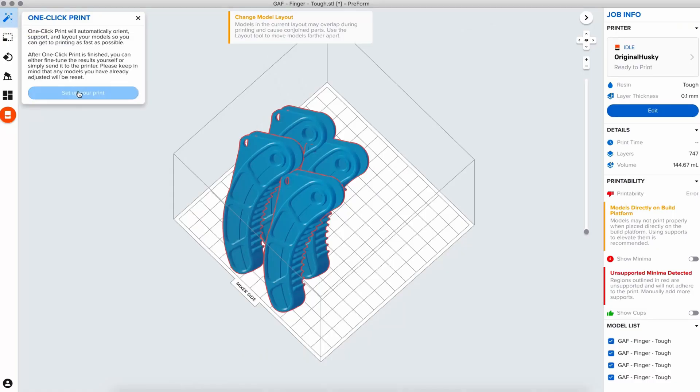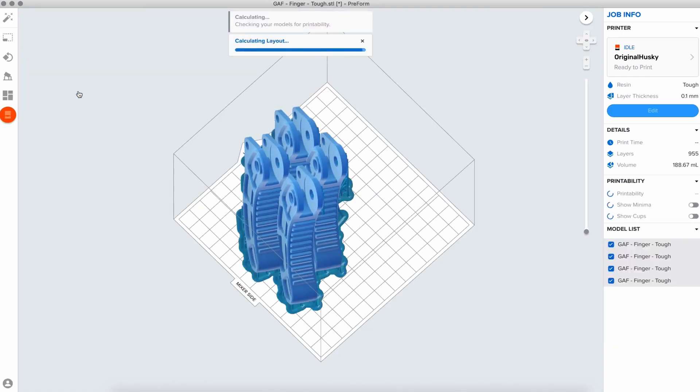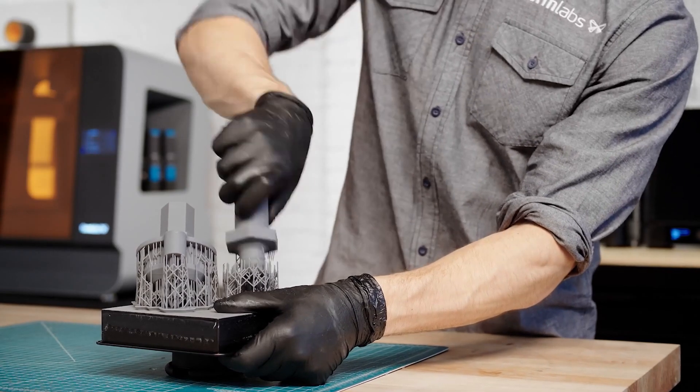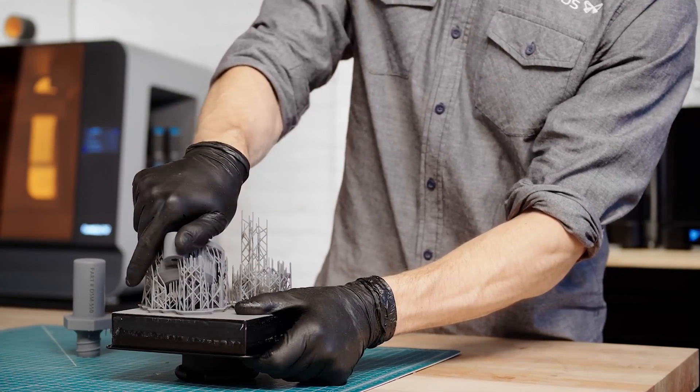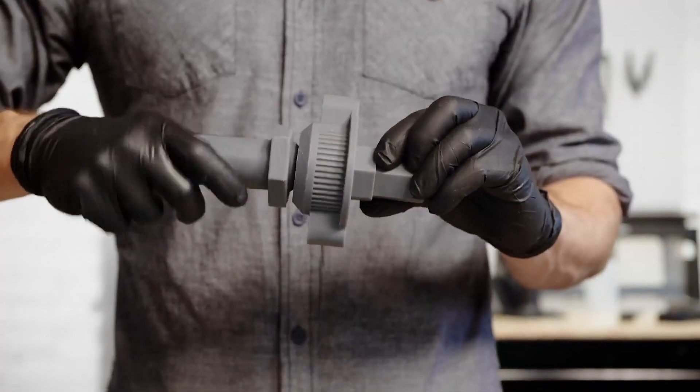Along with these hardware improvements are a host of software improvements coming to both the Form 3 Plus and the Form 3. The first are improvements to the LPU laser power and its overall movement profile. These changes alone should yield about a 20 to 40 percent faster print time on both printers. Formlabs has also re-engineered the support structures generated in PreForm, with redesigned support tips that allow your part to be easily torn away without damaging the surface or leaving small divots.